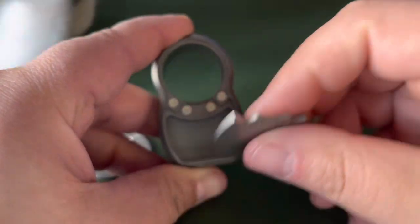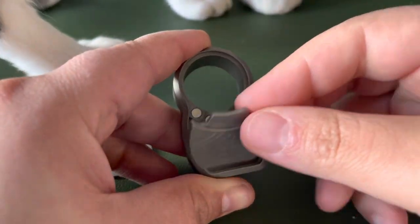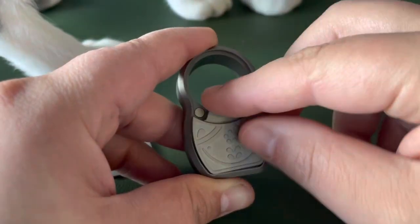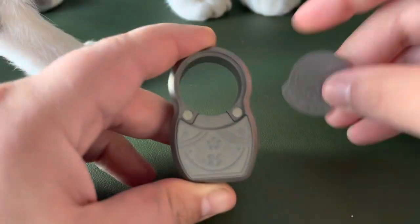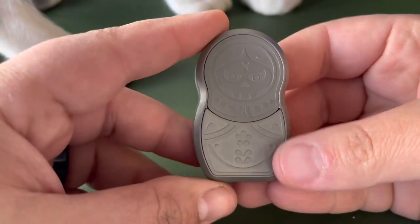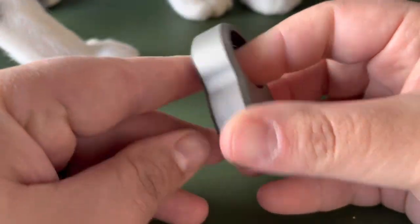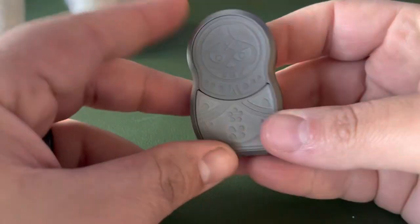So you put your pills in there, and then you can put your cigar over there. Right now I think they're on sale for like 60 bucks at Dam Designs. This is the titanium one — I think they also have one in copper.